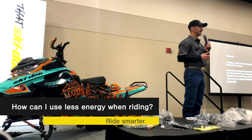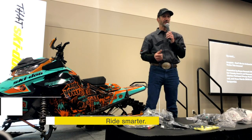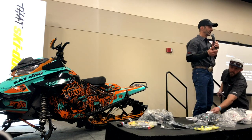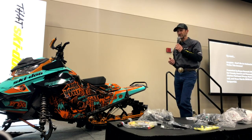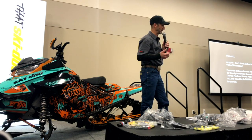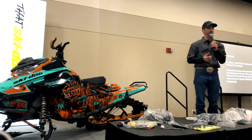What we talk about and help you to understand is how to use the power of the sled to your advantage. If you're pulling on the handlebar, you're doing it wrong. You should never have to pull on handlebars to get the sled up on its edge. It's all about technique and balance. When you learn that technique and keep the sled balanced on its edge, you can do some pretty amazing things in the backcountry.